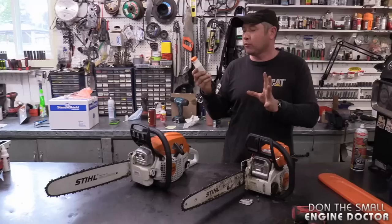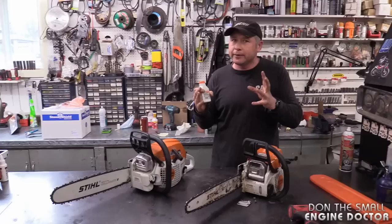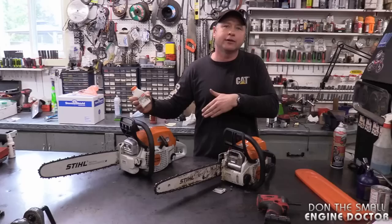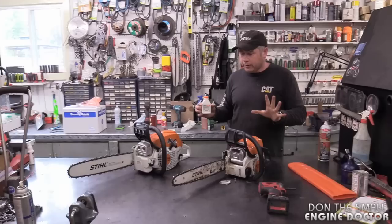When we talk about double the amount of oil, we're talking 20 to 25 to 1 — a massive amount of oil, way too much. I always recommend running saws at 45 to 1 to give it just a little bit more lubrication. But 45 to 1 compared to 50 to 1 will not cause that carbon buildup but will give you a little more safety.